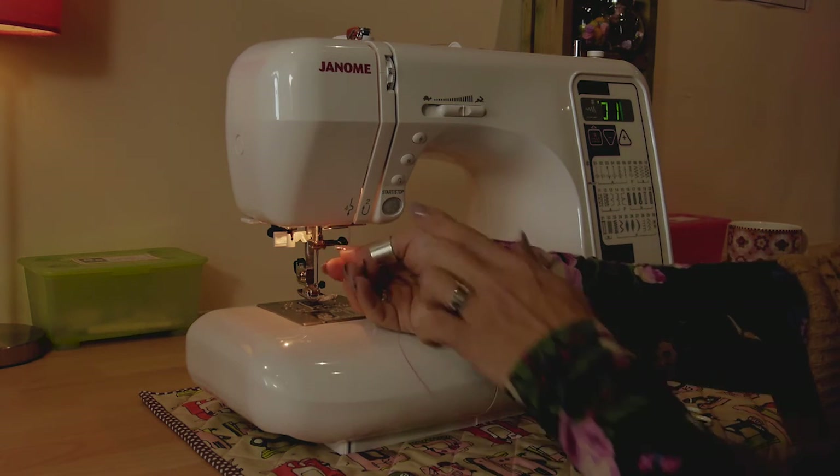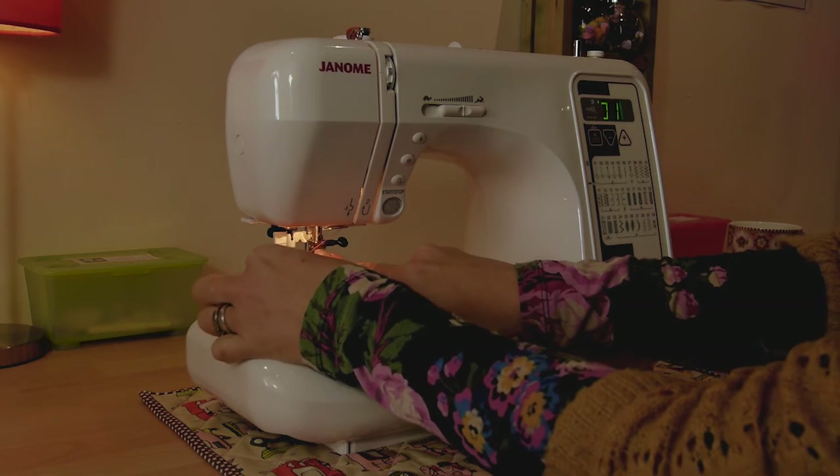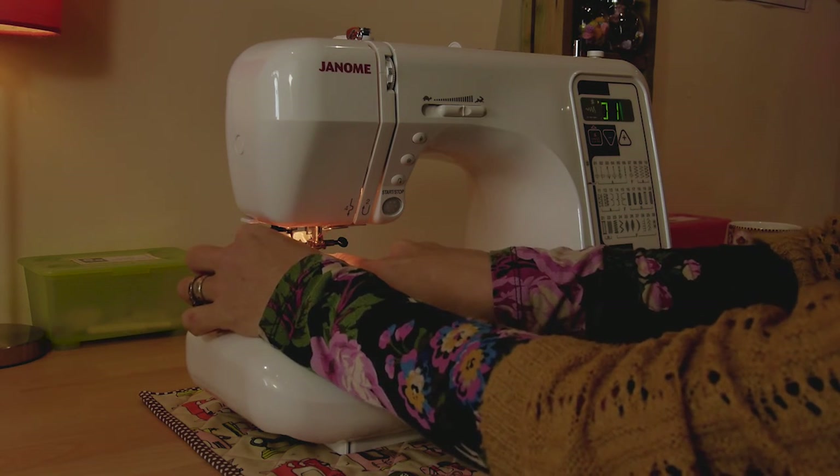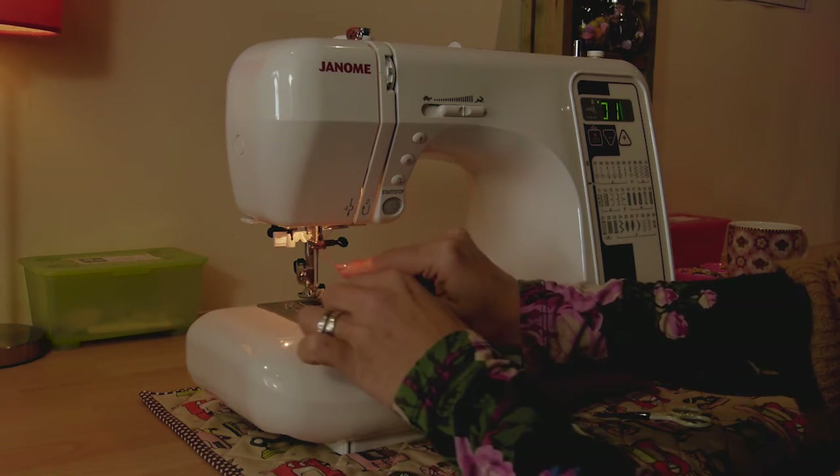Then you're going to take the thread down to number four and hook it behind the hook there. You then have another hook at the top of the needle, which is just there.